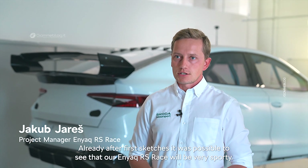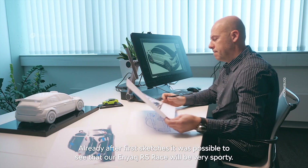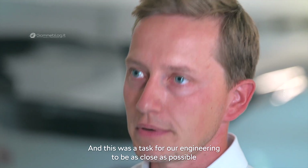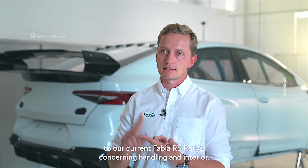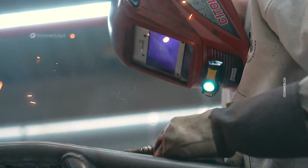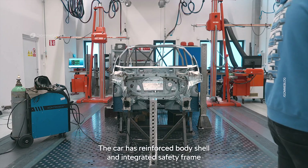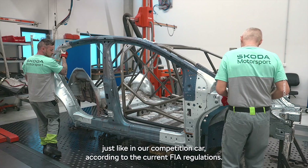Already after the first sketches it was possible to see that the Enyaq RS race would be very sporty. The task for our engineers was to be as close as possible to the current Fabia RS Rally 2 in terms of handling and interior. The car has a reinforced body shell and integrated safety frame just like our competition car, according to current FIA regulations.